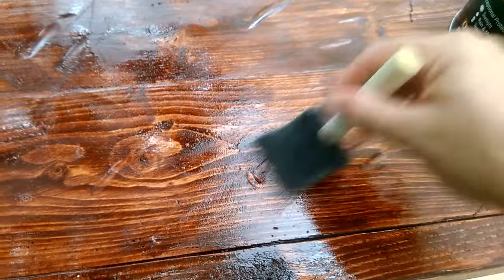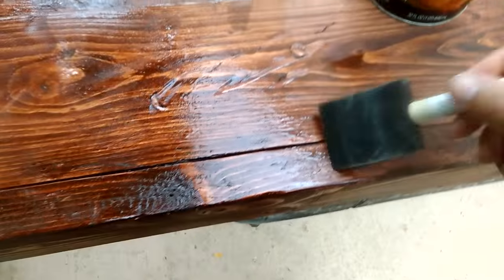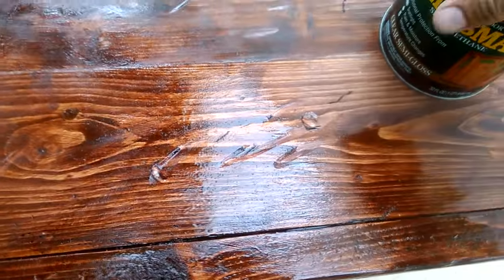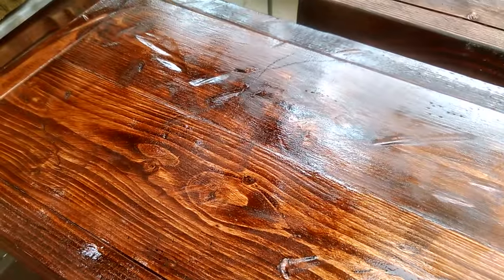So we're giving it a light coat just to fill in the gaps, crevices, and nooks, and then we'll give it a secondary coat to build up. Then it'll get a nice even sheen. But you can see already the nice glossiness to it — it's just pretty fantastic.